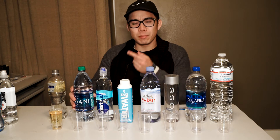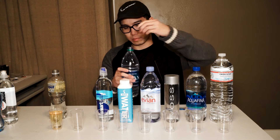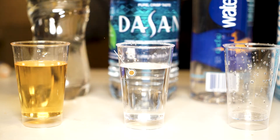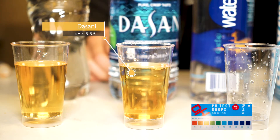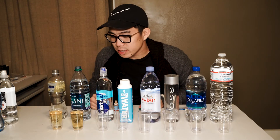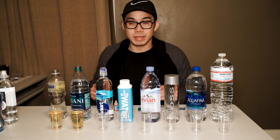Now we're going to go ahead and move on to the Dasani. Drop our drops in here. The Dasani appears to be giving us pretty much the same color as the Propel, which is also going to be around the 5 to 6 pH range.